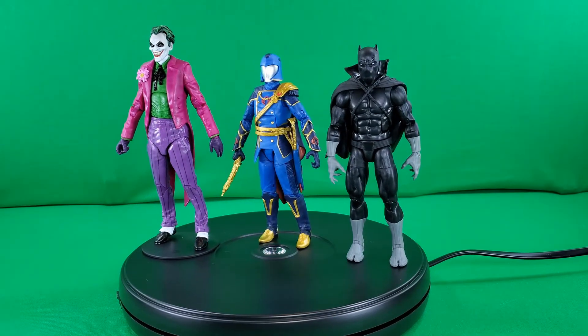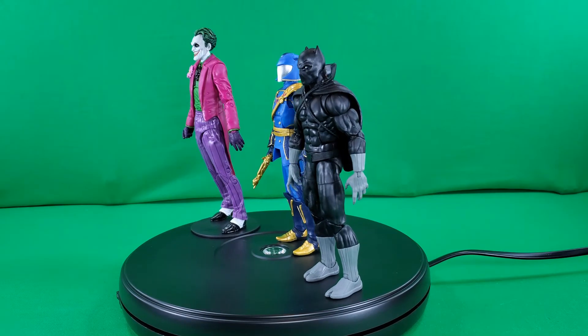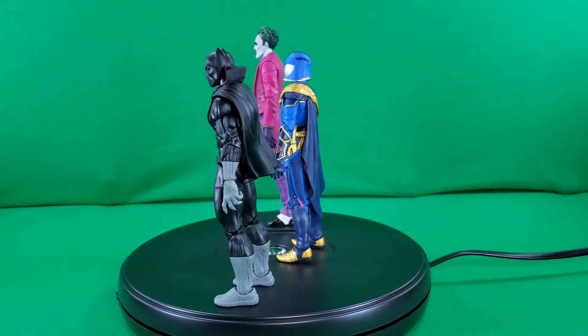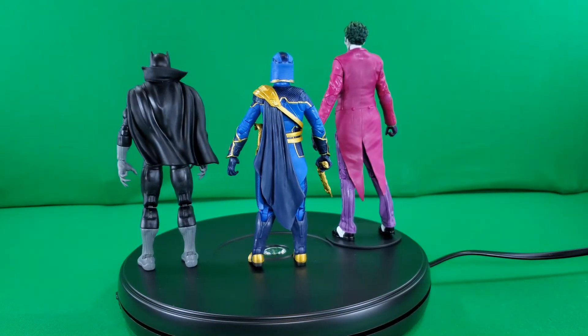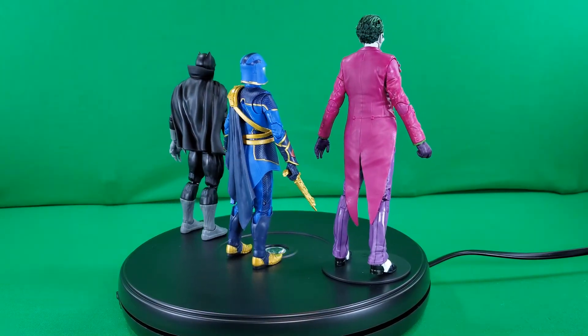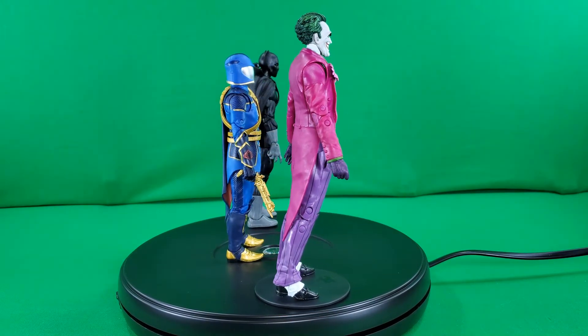For our final set of comparisons, here we have T'Challa next to, from the G.I. Joe Classified series, the Hasbro Pulse exclusive Regal variant Cobra Commander. And for a 7-inch comparison, from McFarlane Toys' DC Multiverse line, we have The Three Jokers — The Clown.